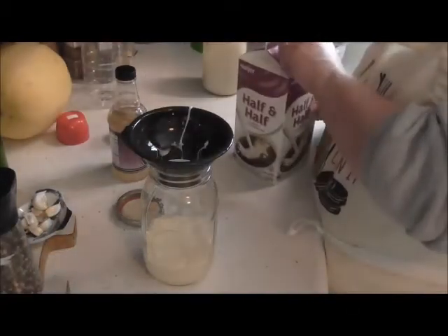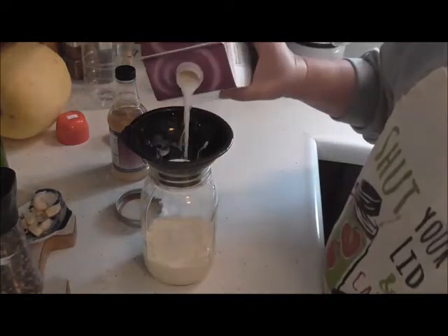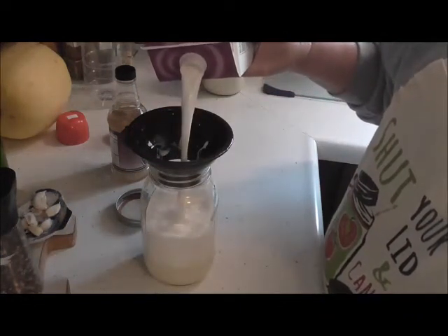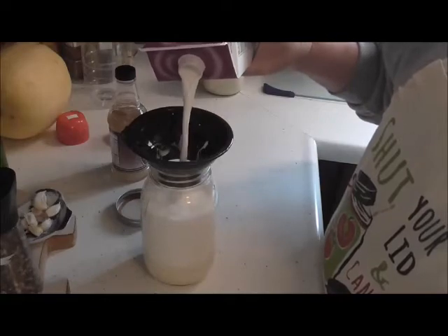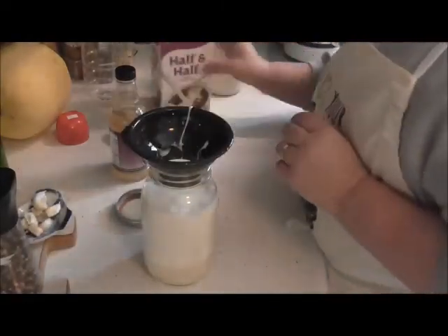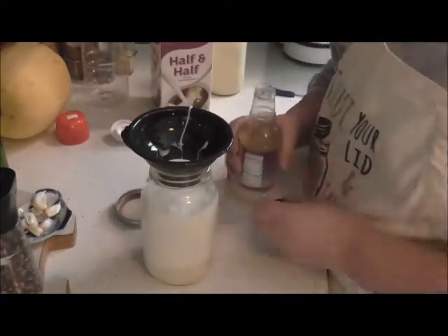Then we are going to fill the rest of the way with our half and half. You can use regular milk too — you don't have to use half and half.